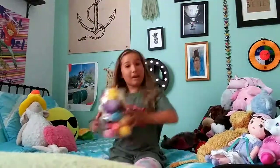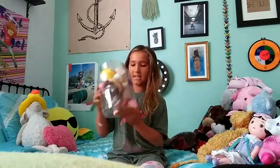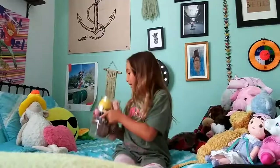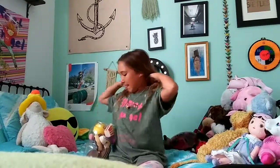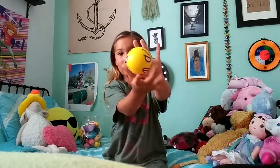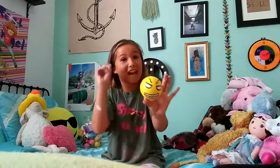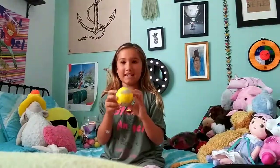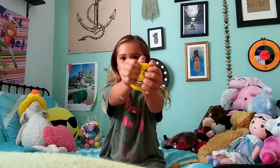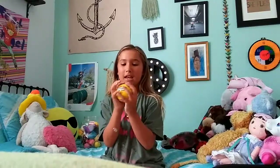We have all the squishies — I'm pretty sure we have 13. Let's get to the first one: this mad emoji bouncy ball I was talking about earlier. It's not slow rising, it's very funny to look at, and it is kind of hard to squish — it's dense. But it does bounce, which is really nice to play with. It's actually more like a stress ball than a squishy.